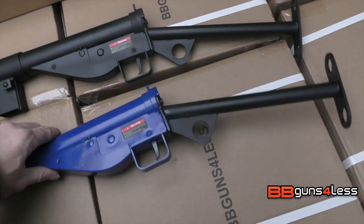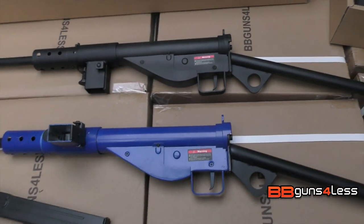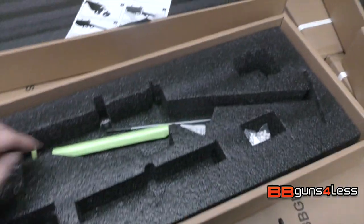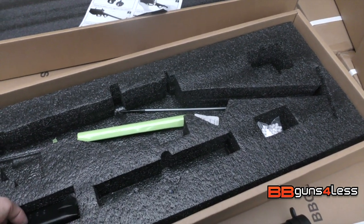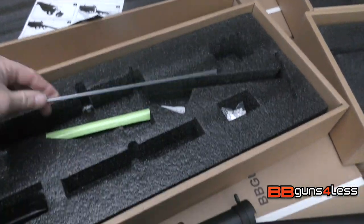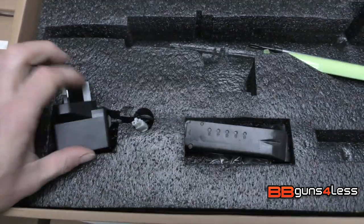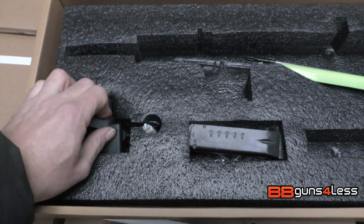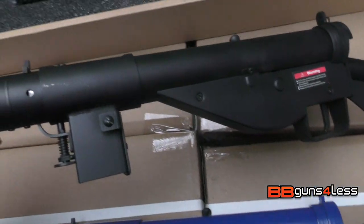Everything is full metal. We had these made in China by AMG. On the ones we had before they didn't used to come with a battery and charger, but on these ones you get a stick battery like what goes in an AK, an unjamming rod, a speed loader, and also a three-pin UK plug with a mini Tamiya adapter.